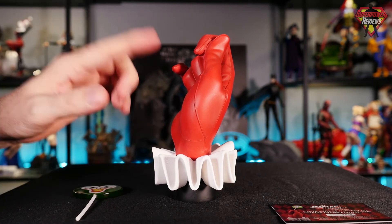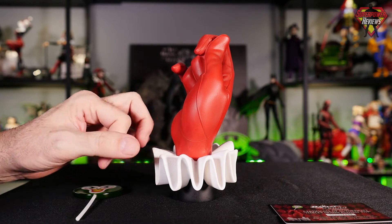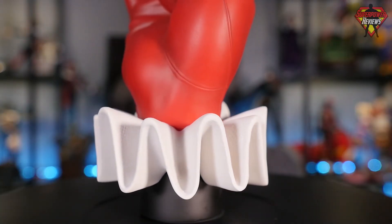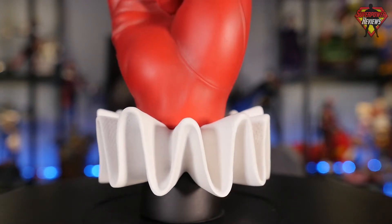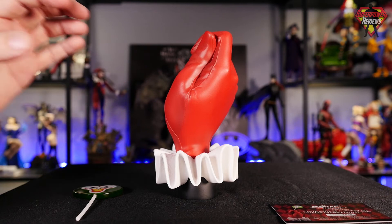Moving on down to Harley's classic ruffled cuff, they did a great job on this as well. This is not a mixed media material piece — this is a hard sculpt just like the rest of the glove. They did an excellent job; if you look at all the different waves in the ruffle, to have this rendered in a hard sculpture is actually really impressive.